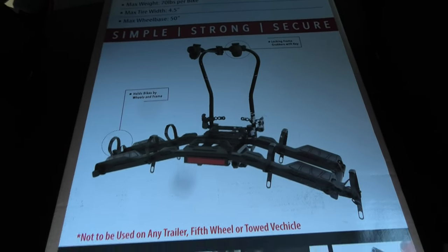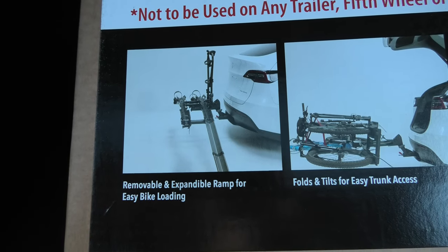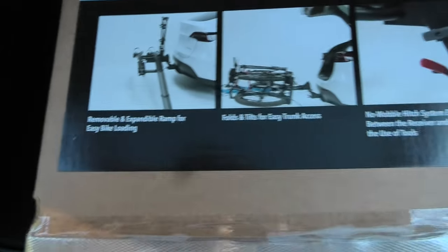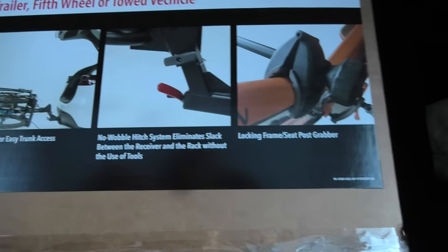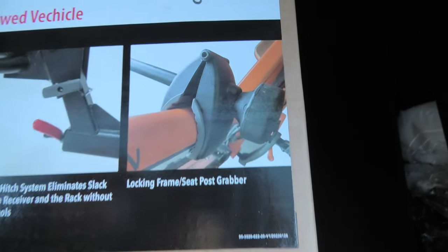This is how it's going to look like, and we also have some more information: removable and expandable ramp for easy bike loading, folds and tilts for easy trunk access, no wobble system, and lock-in frame seat post grabber or clamps.